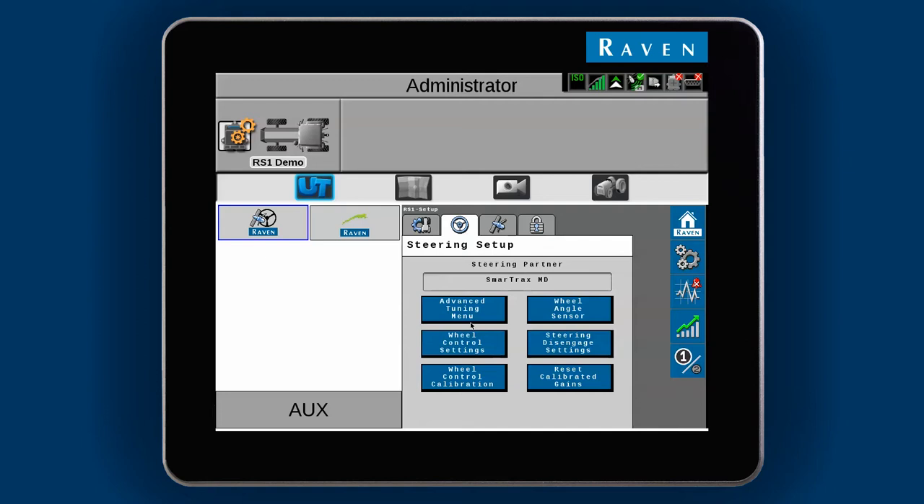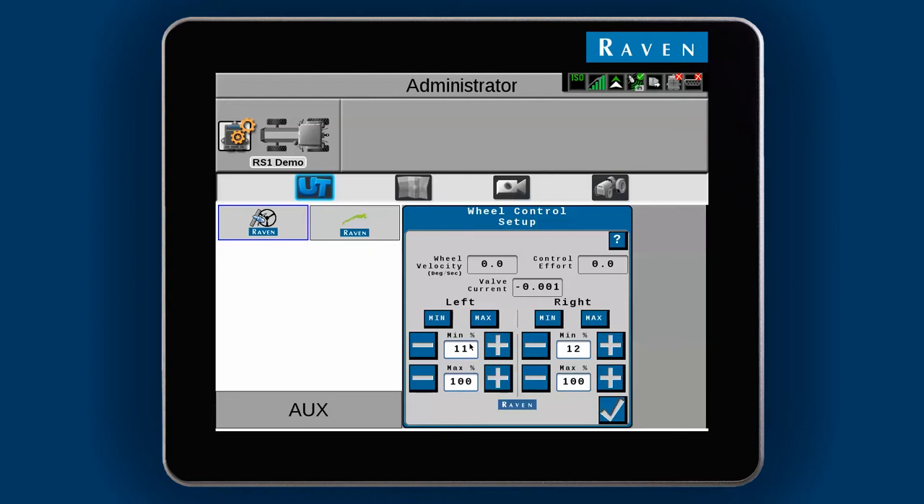Here you can see the percentages for controlling the slowest and fastest wheel movements. What you will want to do on this screen is adjust the minimum numbers so each side will show an average wheel velocity of about 1 degree per second when you press the Min button.